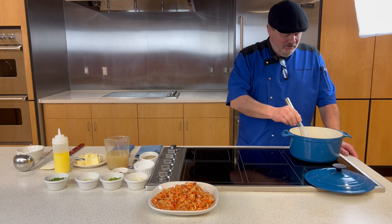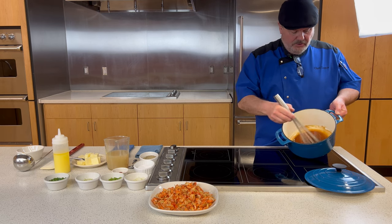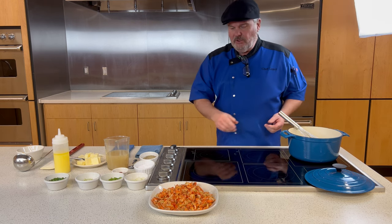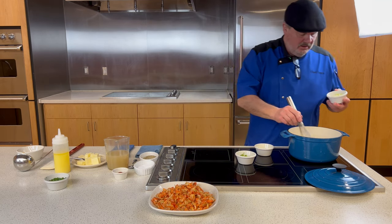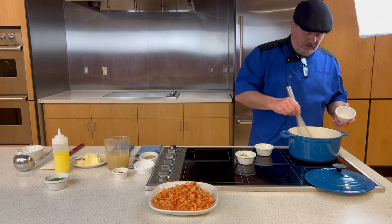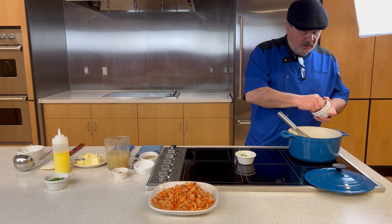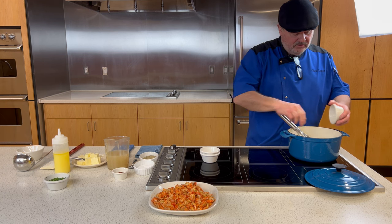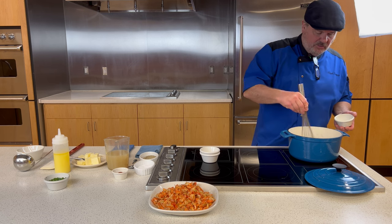Welcome back — we now have a dark, dark roux, right at the color we want. Now we quickly add the trinity. The reason Louisiana cooks add the trinity directly to the roux is to help cool the roux down — you don't want it to keep cooking once it's reached your target color. The roux will give off heat to the trinity and begin the cooking process for those vegetables.